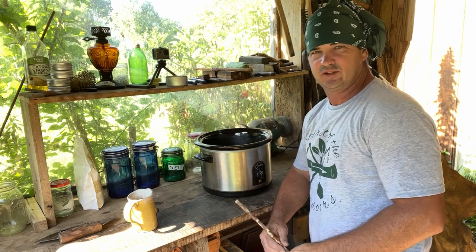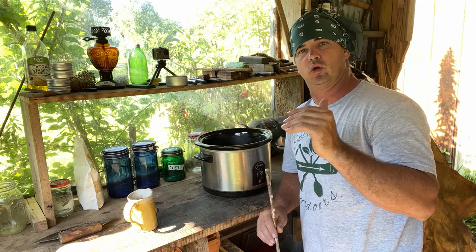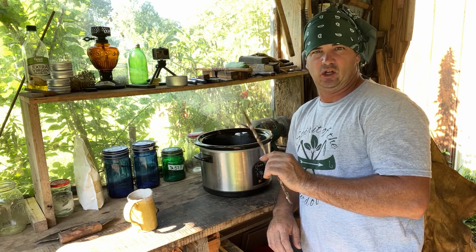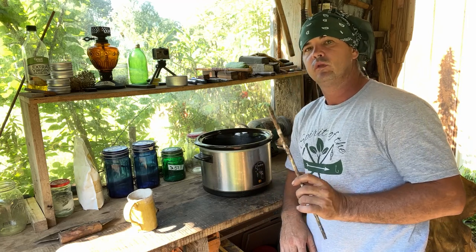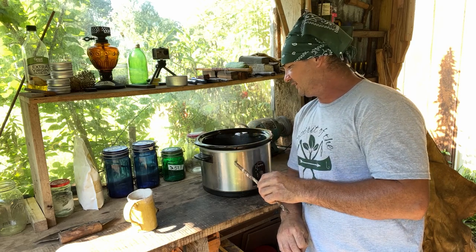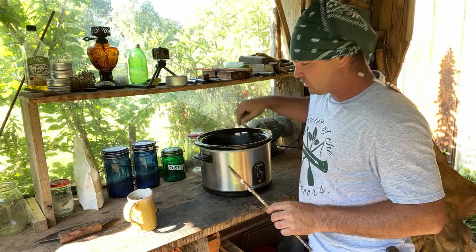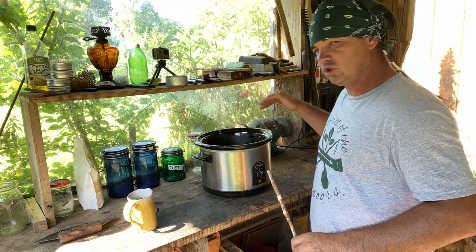Okay, we are next morning. This process at this point has been going about 24 hours. I came out and checked on it as soon as I got up just to make sure it wasn't boiling — it has not. I have got it on low. I could turn it up and probably speed it up but I think this cooker will boil it and I'm trying desperately not to do that. We have condensed down about two inches — this pot was almost slam full. So in 12 hours it has dropped down about two inches.